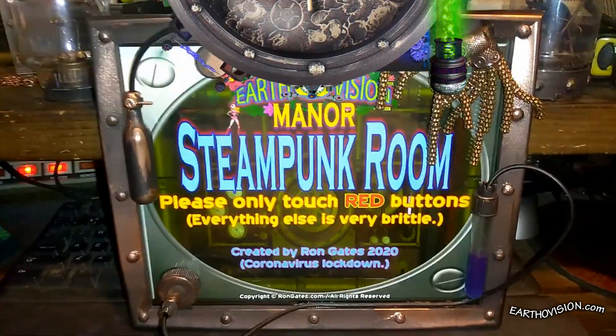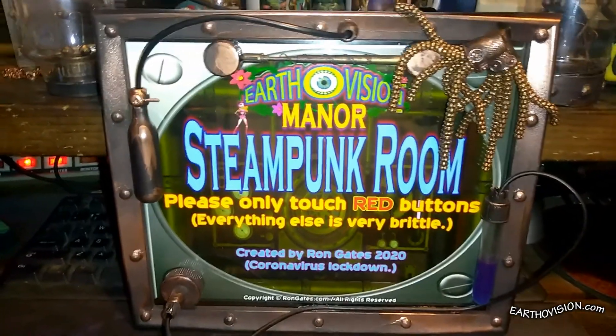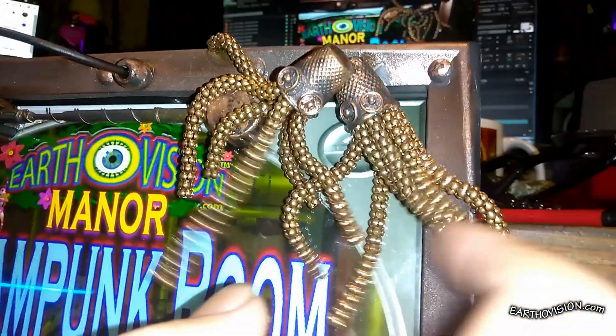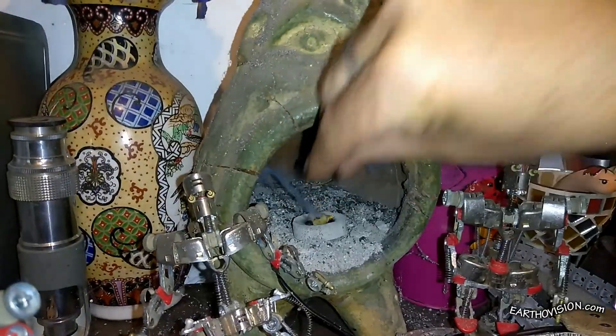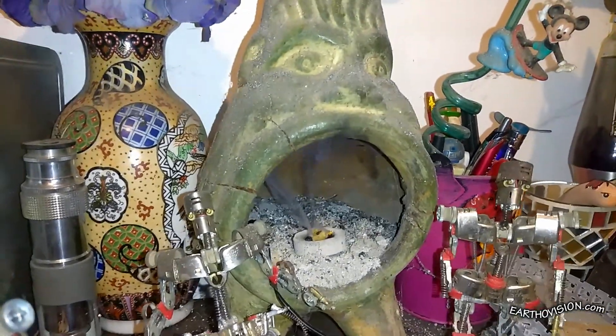Okay, here we go — the finished plaque, including octopuses made with junk. And yet their tentacles dangle so perfectly. So, to celebrate, I like to burn a little frankincense.